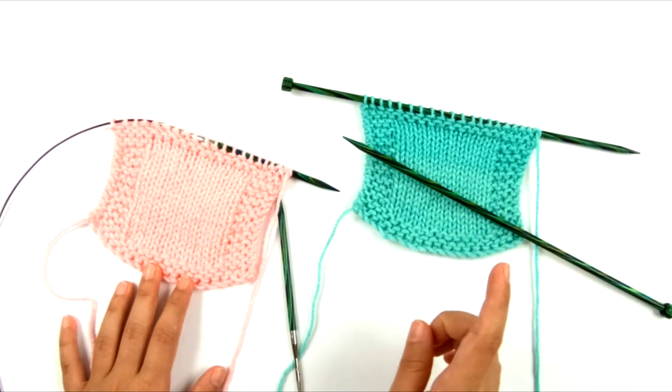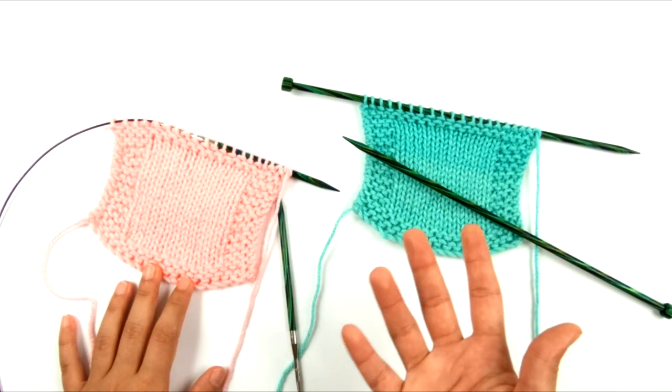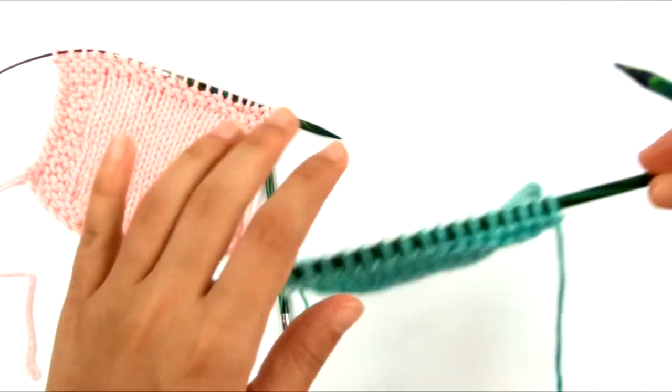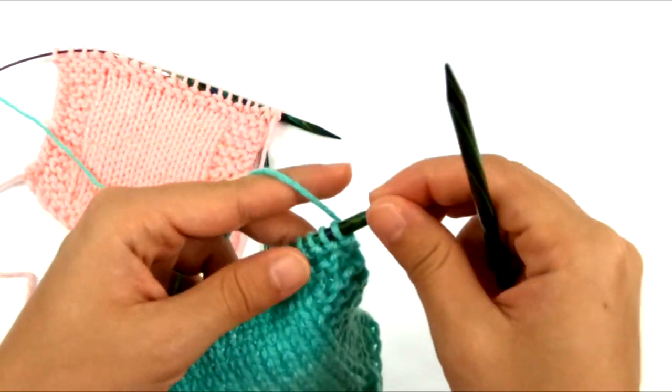So first, let's look at what happens when you bind off and why it becomes tight when you are working the typical bind off technique. Let's start with this swatch right here, and I am just going to do a knitted bind off, meaning I'm going to knit the stitches.